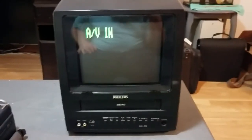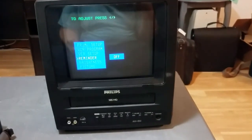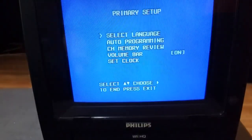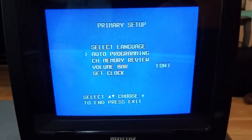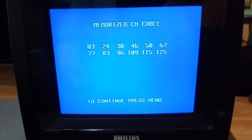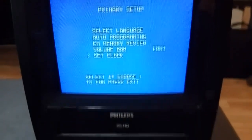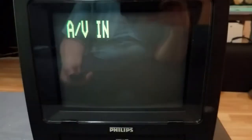The final thing I'll show before we wrap up this video is just the on-screen menu here, which you can only access if you have the remote. You can auto-program what channels are available. This is a cable-capable tuner — I didn't think it was. It does have a built-in clock, so you can do programmed recordings on this, just like any VCR.